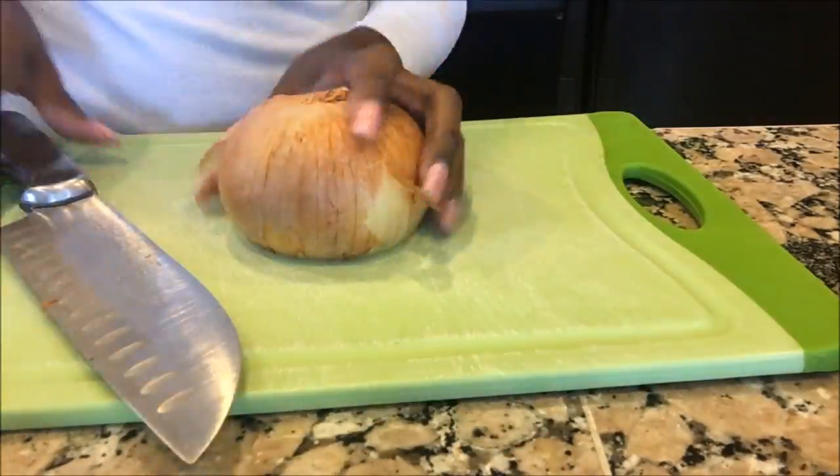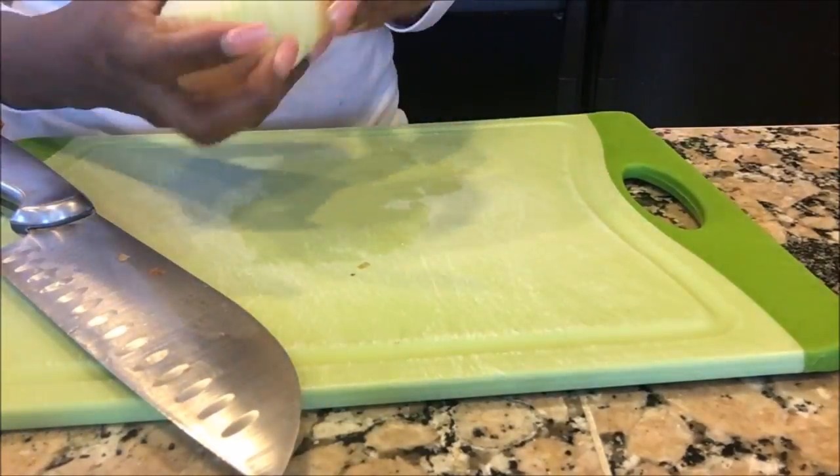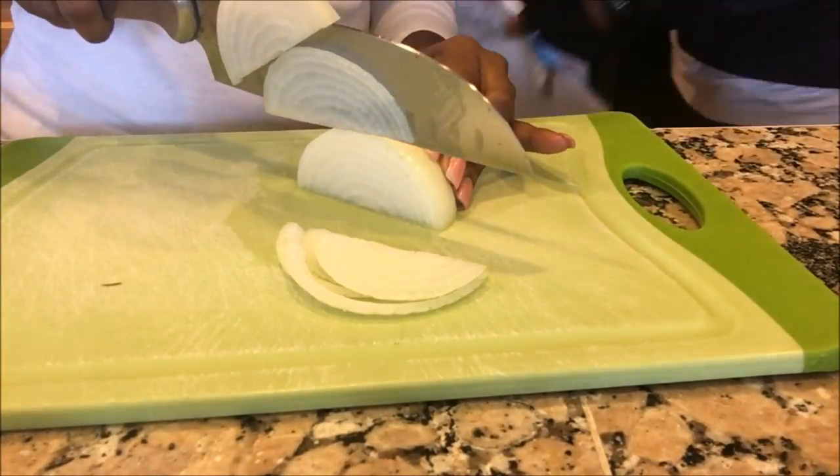Hey guys, it's Antoinette with My Mommy Wife Live and today I'm going to be baking some chicken with the McCormick's bag and seasoning mix. So let's get started.